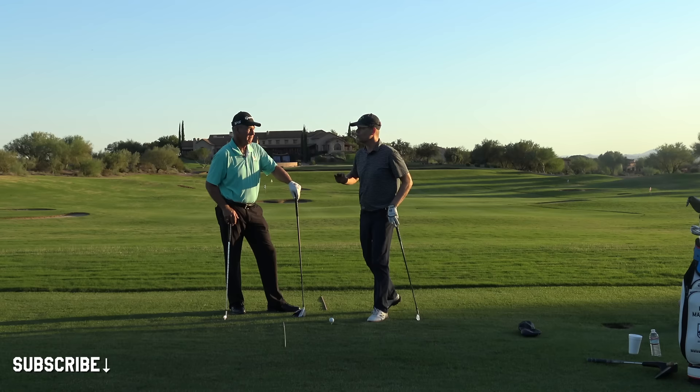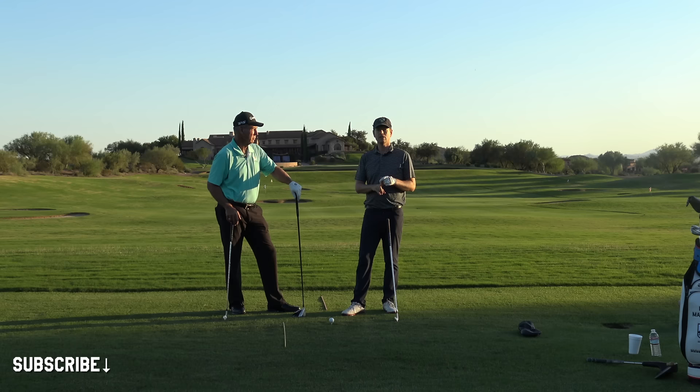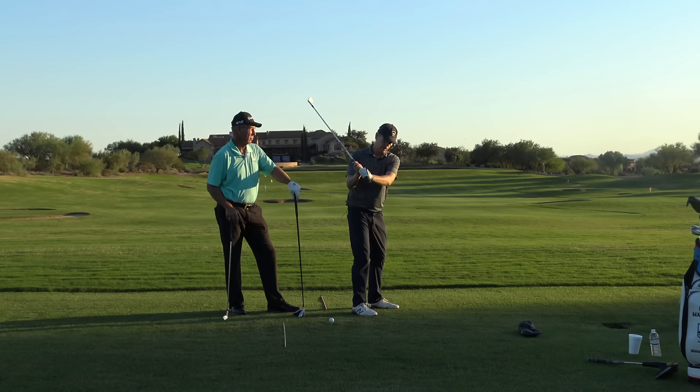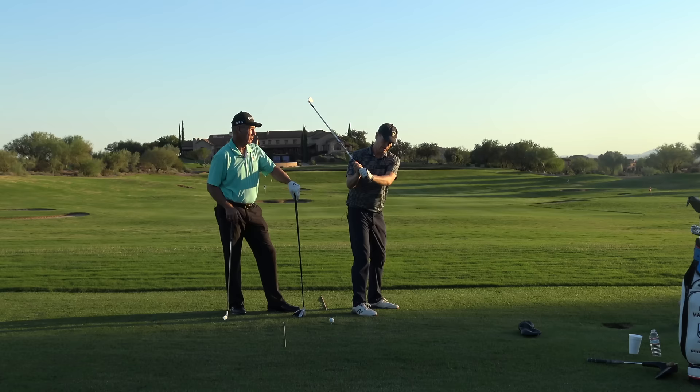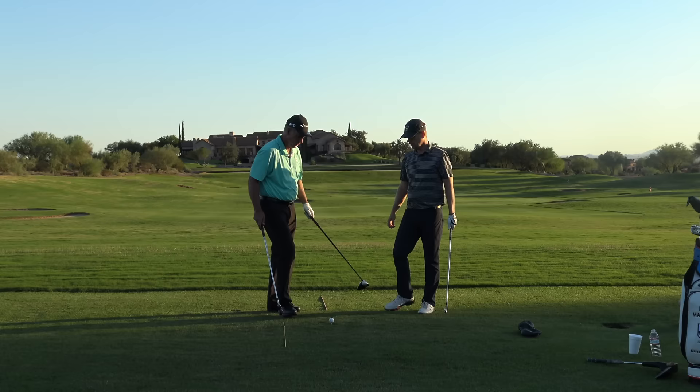In response to some of our other videos, I asked for questions, and very interestingly I got a group question from Kyle Morris, Martin Hall, and Mike Bender — all asking the same thing. They want to know: why do you like tipping the shaft out? Kyle mentioned that in transition, if students have any rotation and try to do that, they end up in a really bad position.